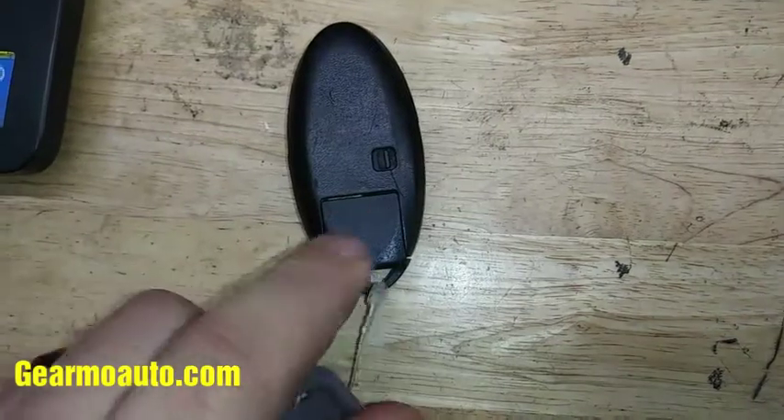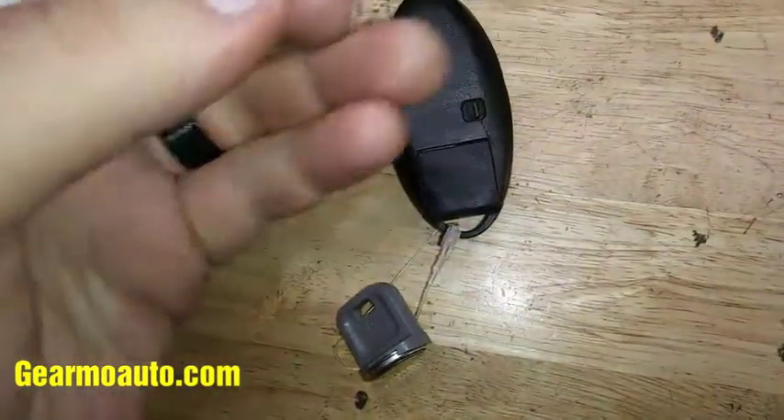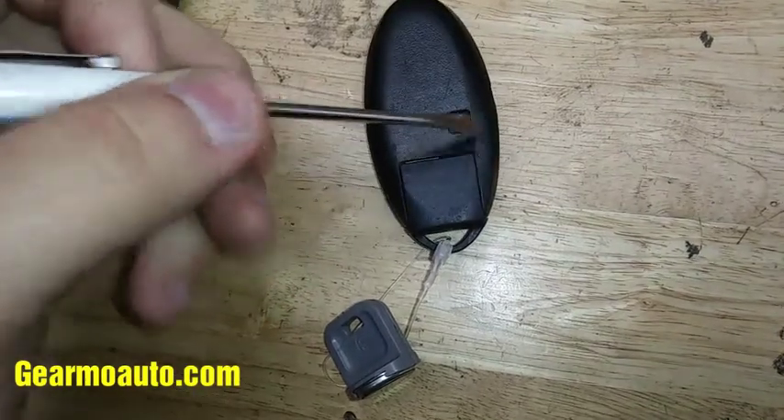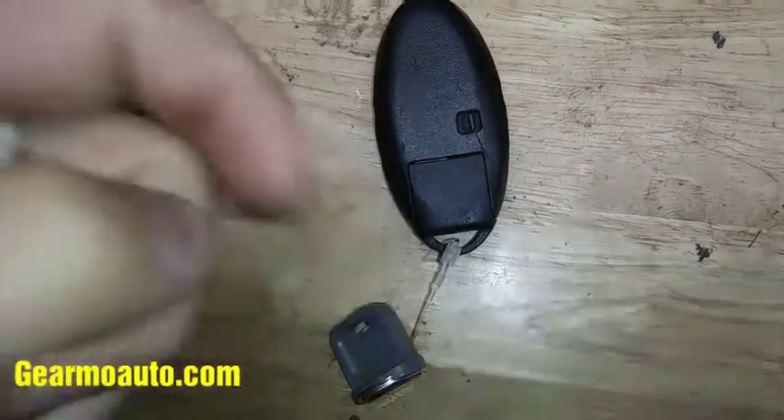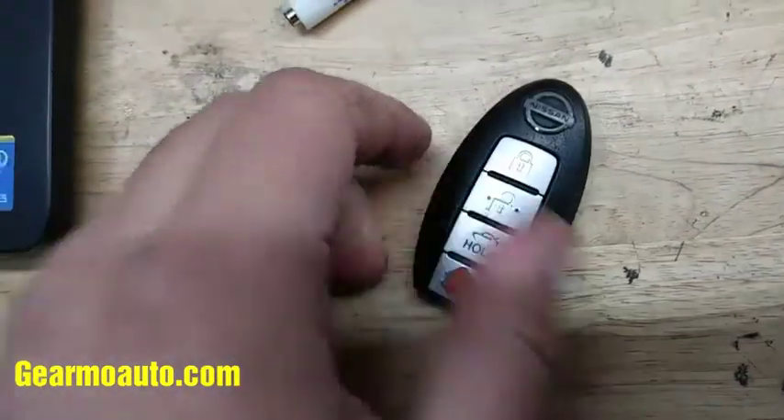Hey, what's up everybody. 2010 Nissan key here — to get the battery out and replace it, we're gonna have to get the key part out. There's a little button on the back you have to slide to one side, and then you can pull the key out. Move that and then slide this key out.